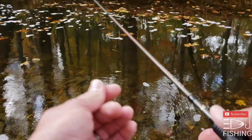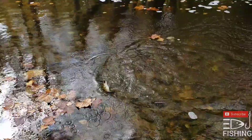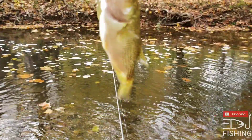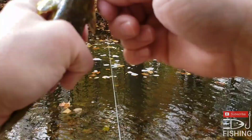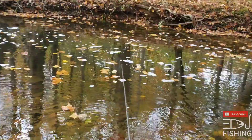Oh yeah, oh yeah, there we go! Big ol' rock bass right there — he's got some crud on him. Not sure what that is.